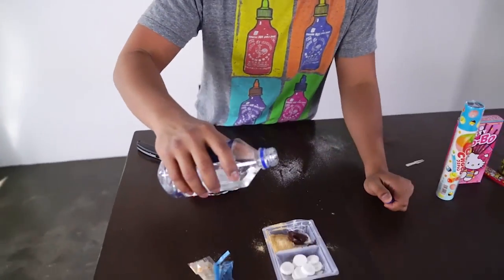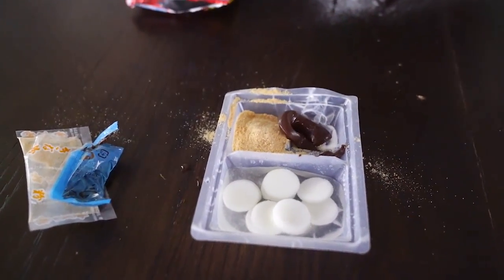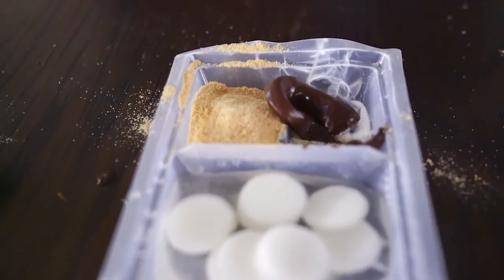I have some water from Mount Fiji — it's a mountain in Japan, for sure. So let's put some water in here. And then hopefully it'll expand. There you go, and it's gonna expand.